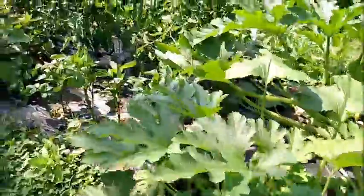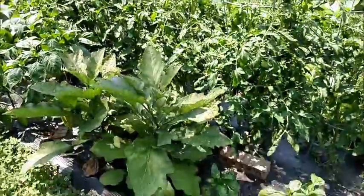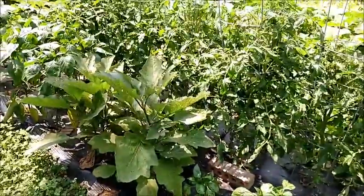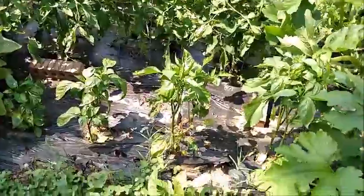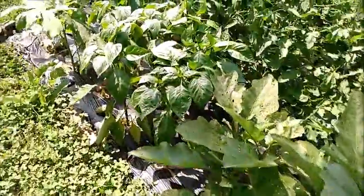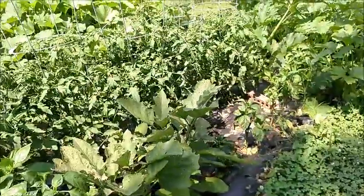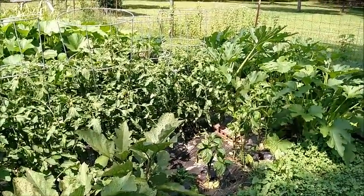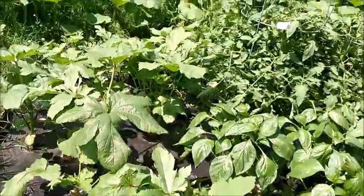Up here we have some peppers, Cherokee Purple Heritage tomatoes, and some eggplant — there are four of them in there. There are some pepper plants: Morville pepper plants, and the ones back there are pimento, cubanelle, and something else. Okra — crimson spineless.